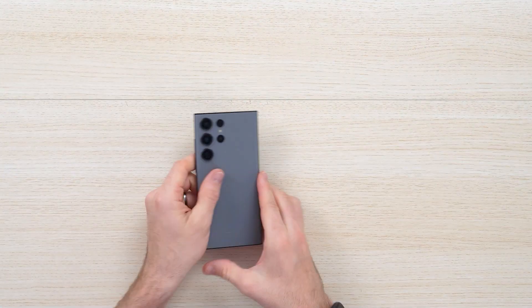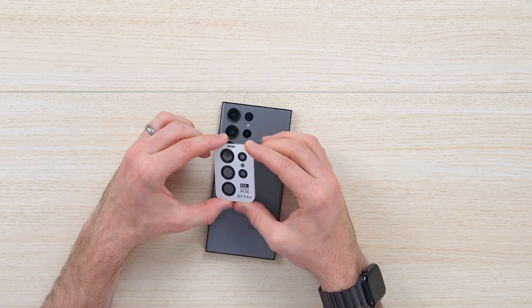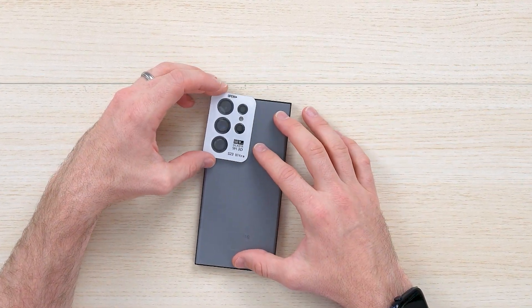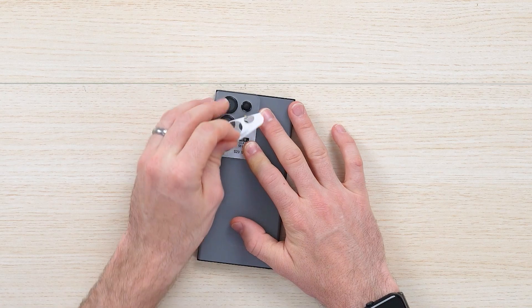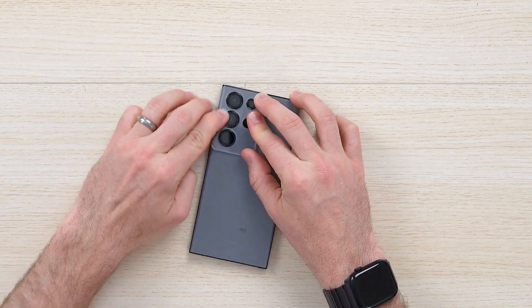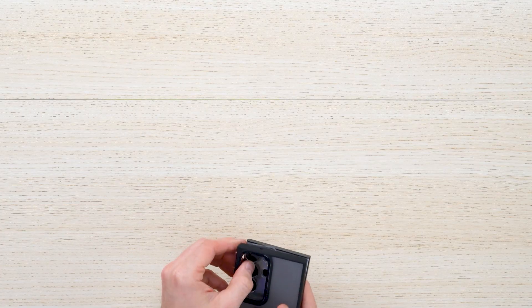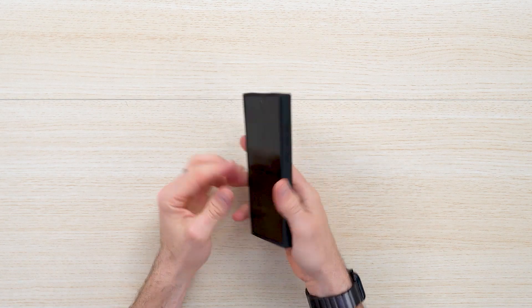Let's show you how to install the camera module protector. It's really straightforward — it's one whole unit. You open it from the side, place it right on top following the guide rails, and once you align it, it attaches and you peel off the protective piece. Give it a moment and then press it right on top for full protection. It's really sleek. You also have a built-in microfiber cloth and stickers to keep the protector from peeling off.